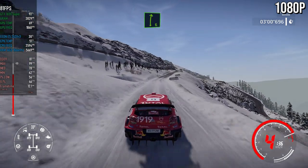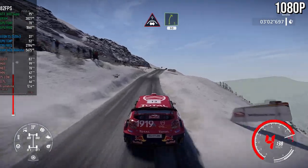Right six, long, over tarmac. And caution, crest into right five, at junction, 60.